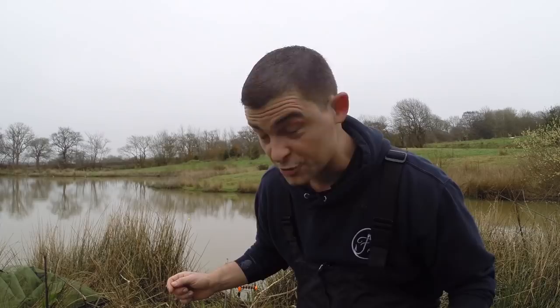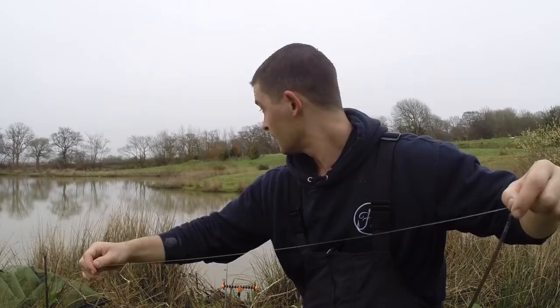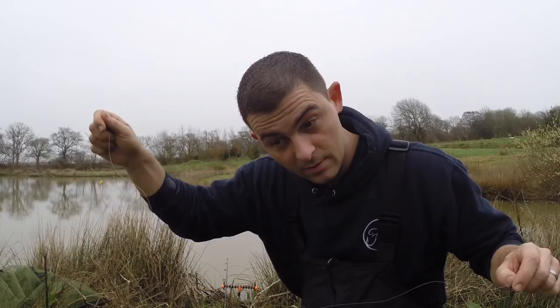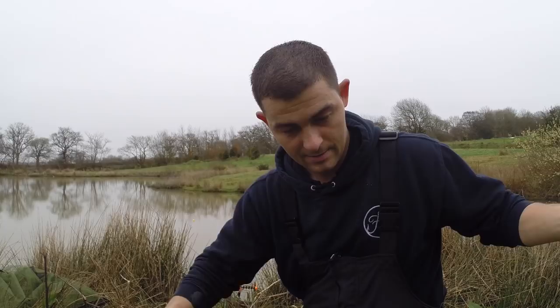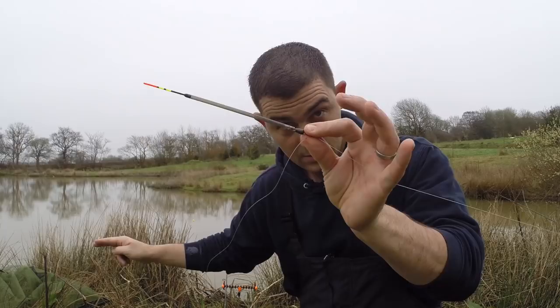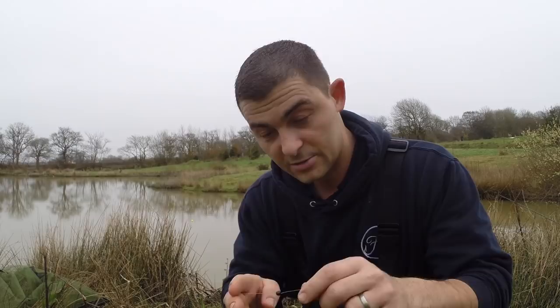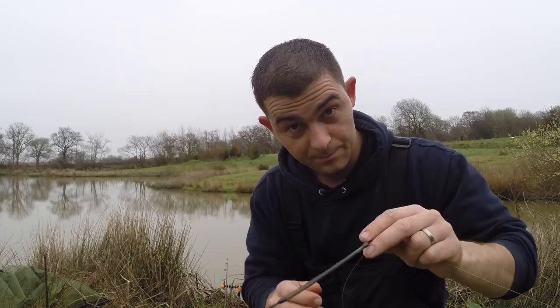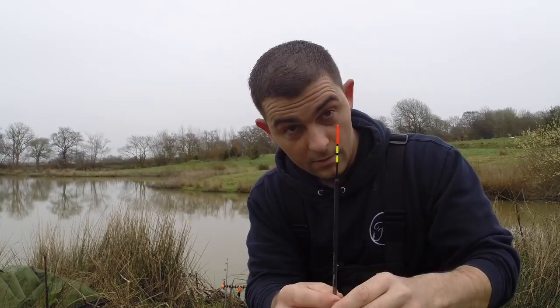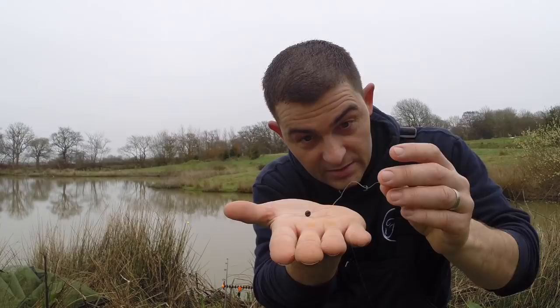The method I'm using for tench is called the lift method. I've got my float and I plumbed out the depth, which meant I tied a weight to the bottom, put my float in, dropped it and waited until the float sank. So I made it a little bit longer and a little bit longer until I found out exactly how deep it was. I've attached a swan shot probably three to four inches from the end, so this weight is actually making the float sink in the water. It lifts the weight off the float so the float rises — the lift method.